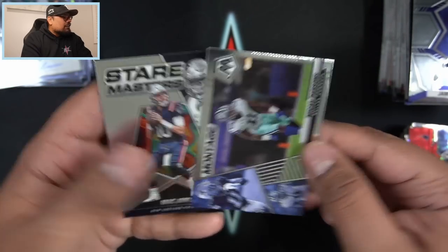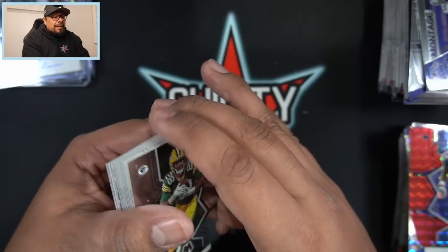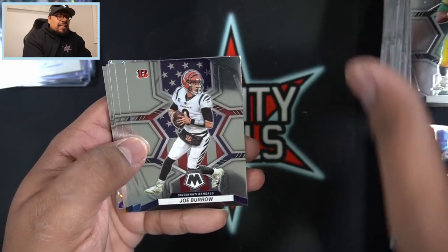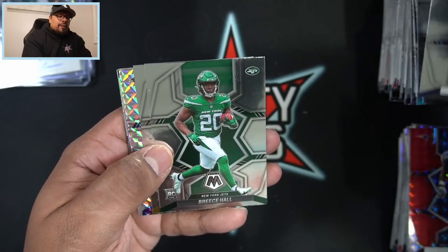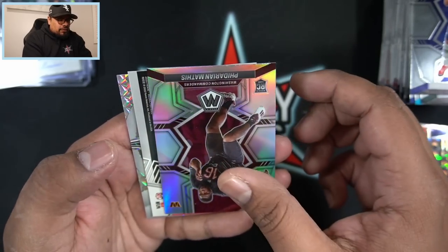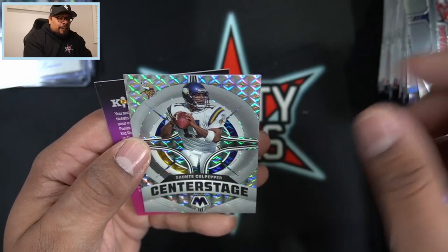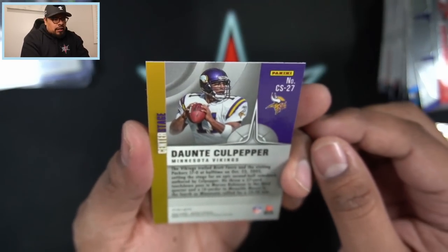Final pack of the opening - thank you again for watching. I open baseball, basketball, and football, and maybe even soccer, wrestling, or Pokémon one day - you never know. Joe Burrow on the national pride, Barry Sanders, Tom Brady - first Brady of the opening. Breezy Hall, Chris Olave, and then Ray Lewis on the mosaic parallel. Mathis on the silver - another troll moment. Patrick Mahomes on the montage - I wish that was an auto or parallel. Center Stage Dante Culpepper to finish it off.